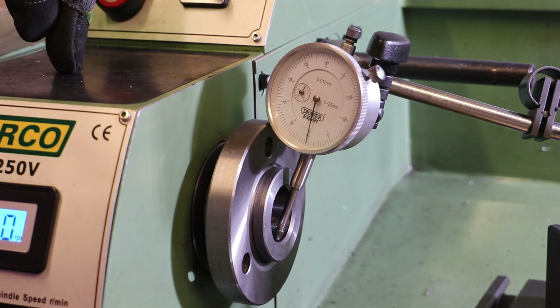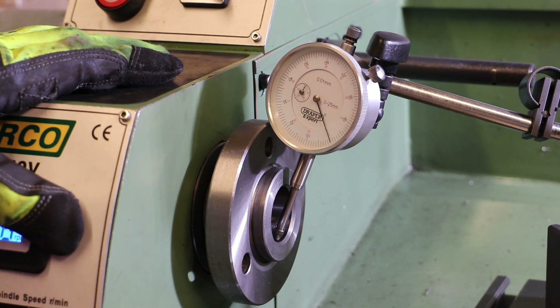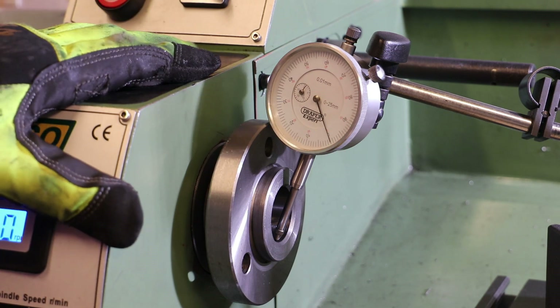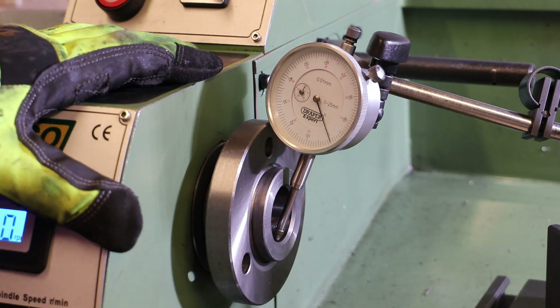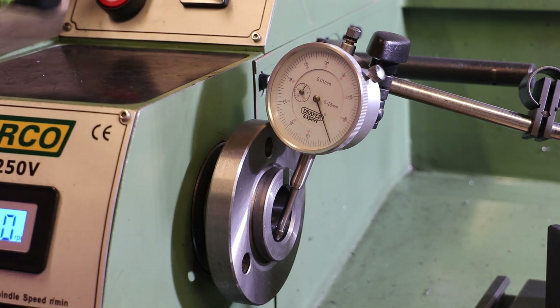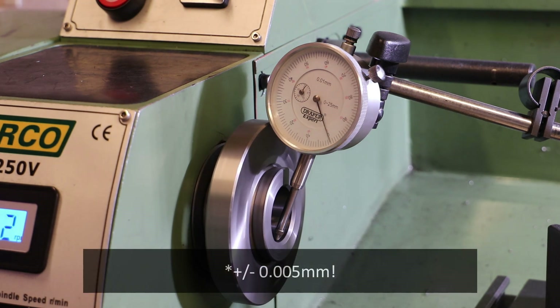I'm going to run the lathe at its slowest speed and we'll see how much variation we're getting on the dial gauge. Just bring that into zero. I do expect the zero to move slightly as I start the machine as the plunger settles into position. I'm round about three millimeters in from the edge of the MT4 taper. So it's varying round about plus or minus 0.05 millimeters on that inside surface of the spindle.